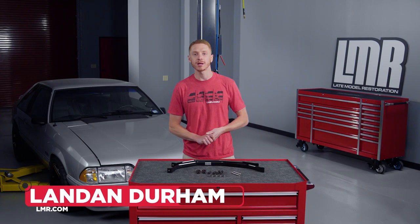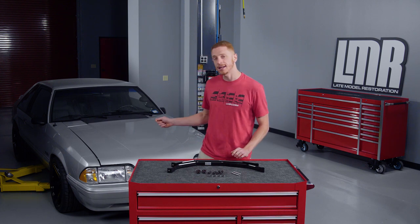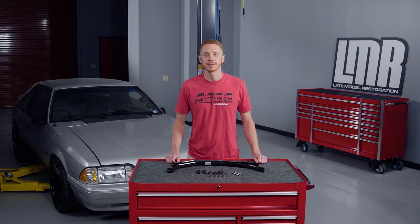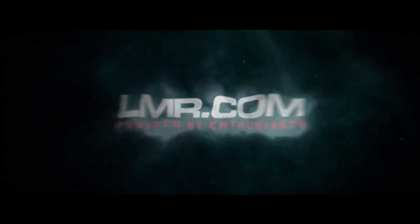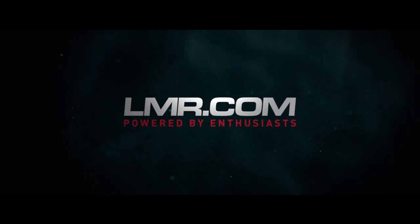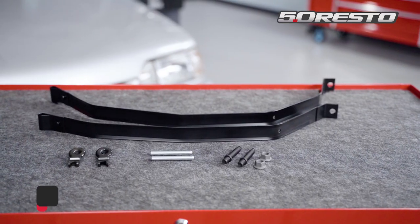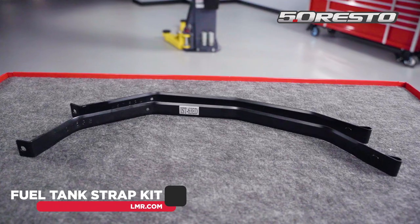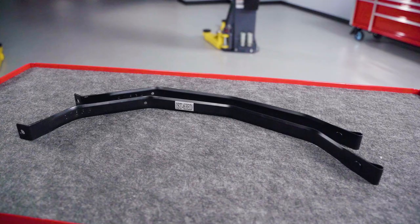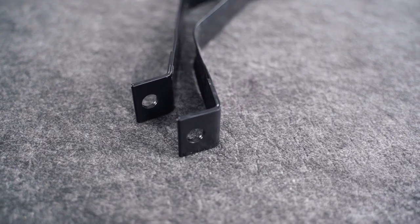Hey everyone, I'm Landon with LMR.com and in this video we're going to be taking a quick look at this fuel tank strap and hardware kit designed for the 1981 to 1993 Fox Body Mustangs. This kit from 5-0-Resto will appeal to the Fox enthusiast currently in the market for new fuel tank straps and associated hardware. The fuel tank straps feature factory specs and are finished in a black e-coat which will resist rust and corrosion.